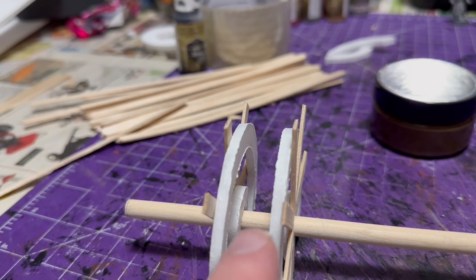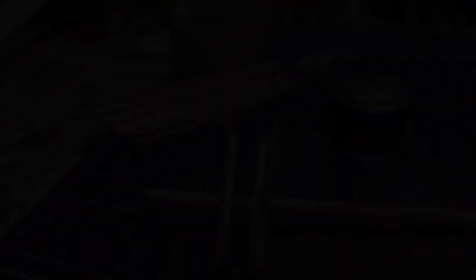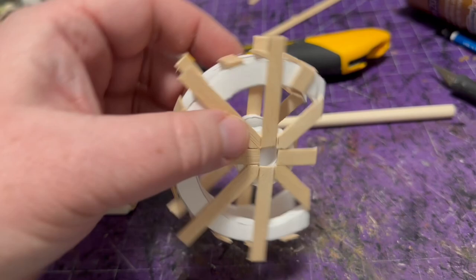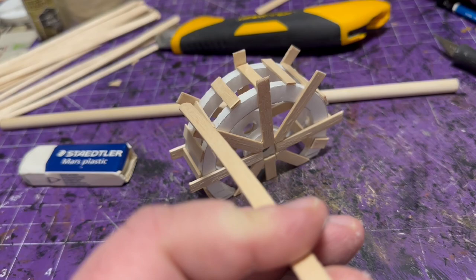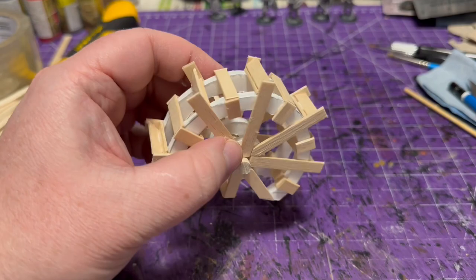After gluing them together, I staggered the pieces between the longer supports, then wrapped detail around the sides to look like lots of spokes on a wheel. Then I made scoops — that's what catches the water and pushes the wheel around on a water wheel. I just glued coffee stir sticks in a slant all the way around, completing all the pieces. The wheel was pretty well fabricated at that point.